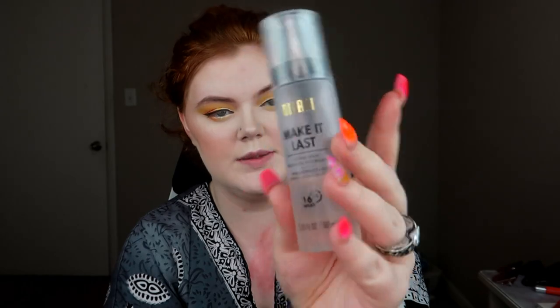Before we move on to mascara, lashes, and lips, I'm going to set everything down with the Milani Make It Last Setting Spray. I almost forgot to highlight my inner corner and brow bone — that would have been traumatizing. I'm going to go in with the same Stila highlighter I used on my face. Now that we are set in place, for mascara I'm going to be using the It Cosmetics Superhero Mascara. I'm going to pop on some lashes — the Ardell Double Up 207s — and then we'll do a lip and we're done.